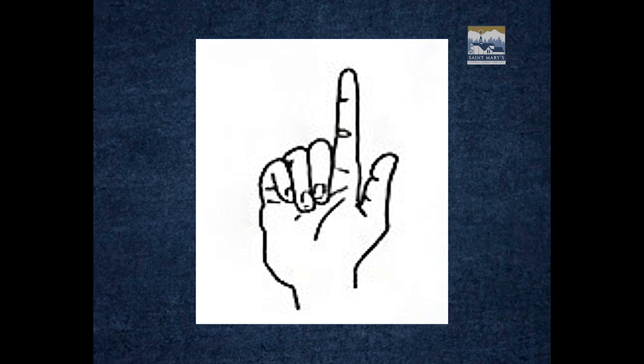In the Roman world, hand gestures usually signified the person who was speaking. Christians came along, continued that tradition, and added their own flair.